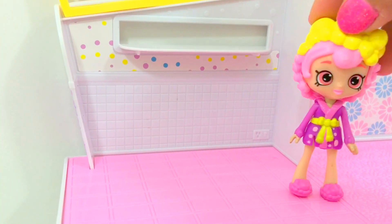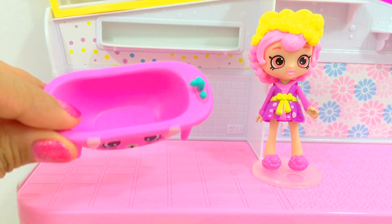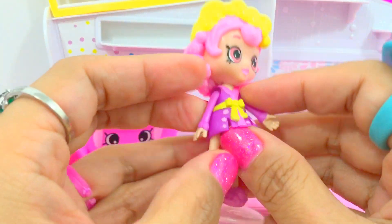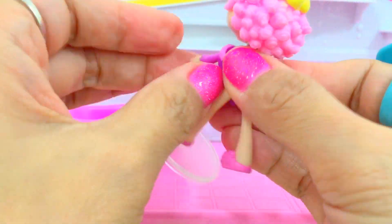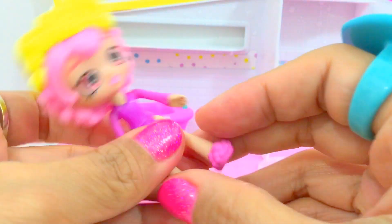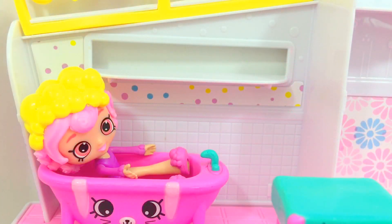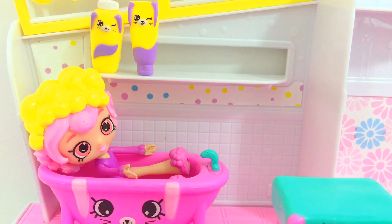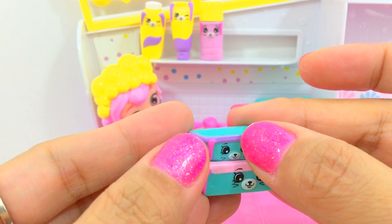This is my bathroom but it's not complete yet. Now here is Bublisha's pink bathtub - it's very cute. I think she's ready to take a bath. Let's take this off. Here is the bunny shelf. On the top shelf, let's put Bublisha's shampoo, conditioner, and hairspray. This is Bublisha's bath caddy. On top we're going to put this soap dish.